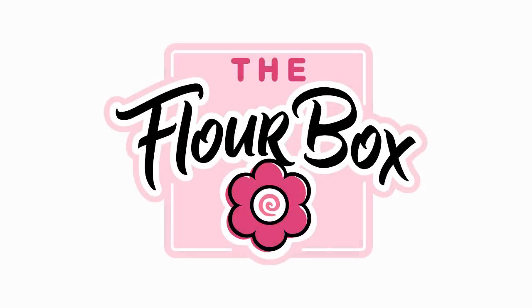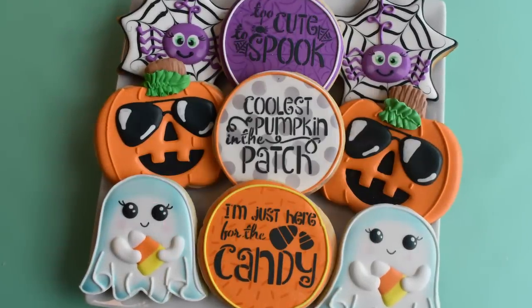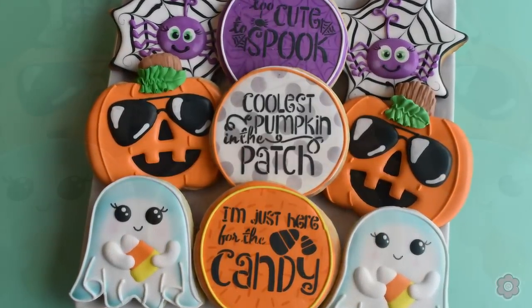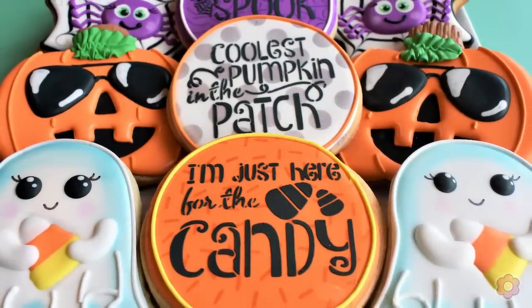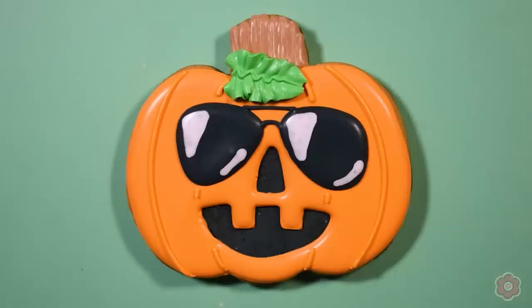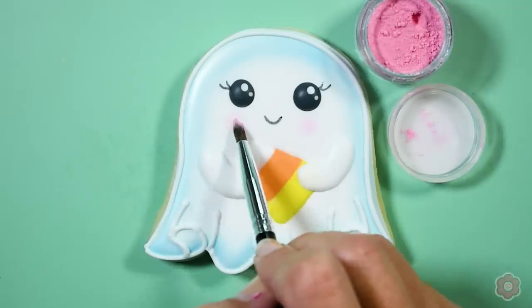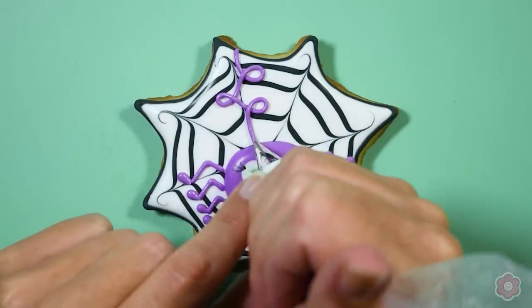Hey guys, it's Ann Yorks from the Flower Box and I'm super excited to be bringing you a Halloween cookie tutorial. For Halloween I'm definitely a big softie — I don't like anything scary, so these cookies are maximum cute. Today I'm going to show you how to make a cute pumpkin wearing sunglasses, a ghost holding a candy corn, and a really cute spider on a spider web.